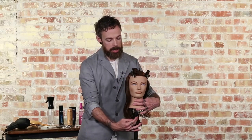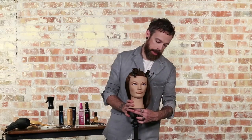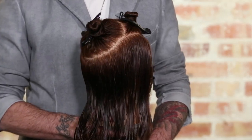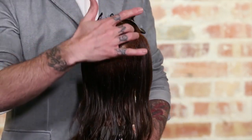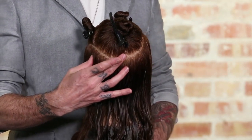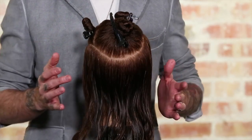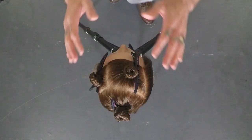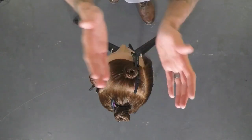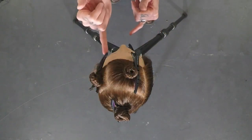From there, you continue that round all the way into the center back. You'll see that circular line comes around and down into the center back just at the low point of the occipital. So that gives you this little yarmulke almost on the back of her head. And you'll notice from the top, we have an asymmetry — a tilt towards the left side of her head with the parting as well.